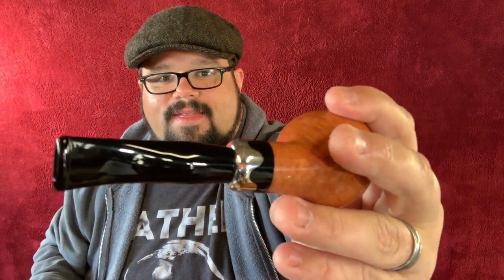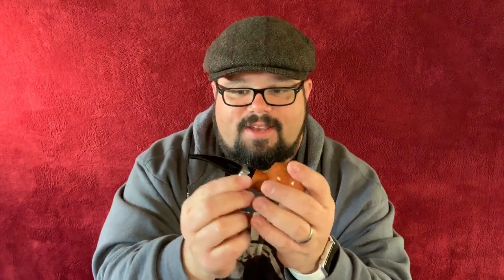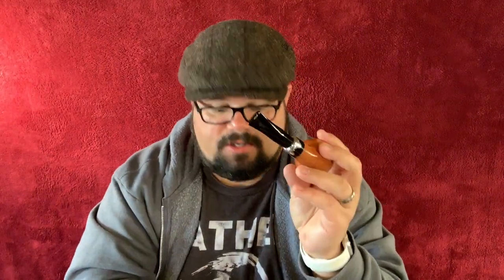How gorgeous is that? Look at that. The bowl is not pretreated, so I'll be breaking that in tonight. It is a balsa system, I believe — I'm going to take this off. Yep, there's a little balsa right there in the end of this. That is a pretty pipe. So I'm going to smoke this tonight. I wanted to show you guys the unboxing because I definitely wanted to use this.